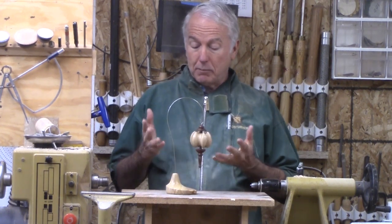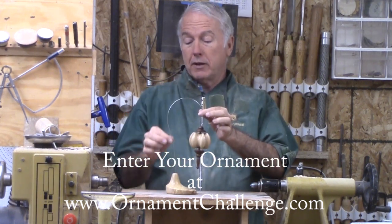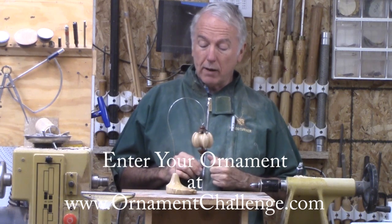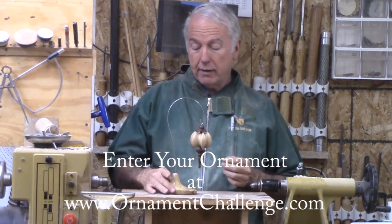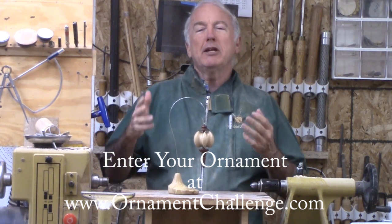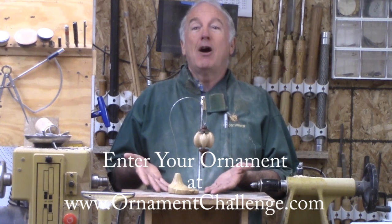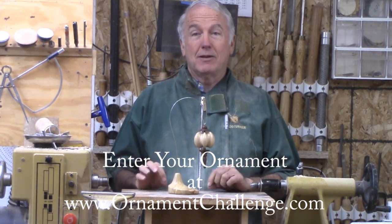I picked this piece of figured poplar and bent a stainless steel wire for it to hang on. I think we should have auxiliary stands for ornaments in case we don't want to hang them on a tree. So let's turn this off-center Christmas Ornament Stand.